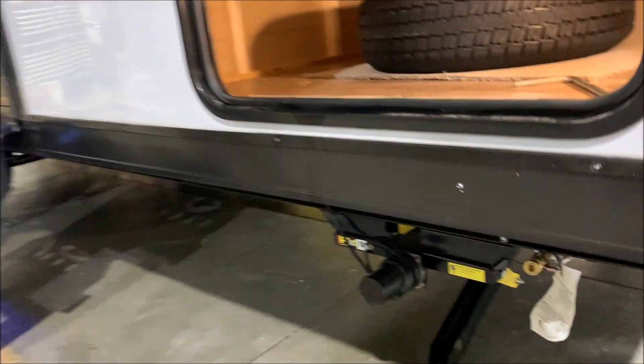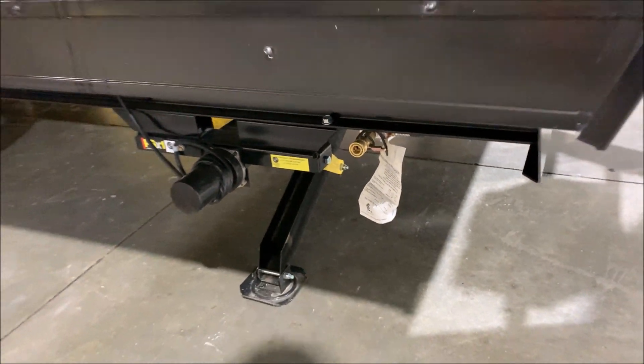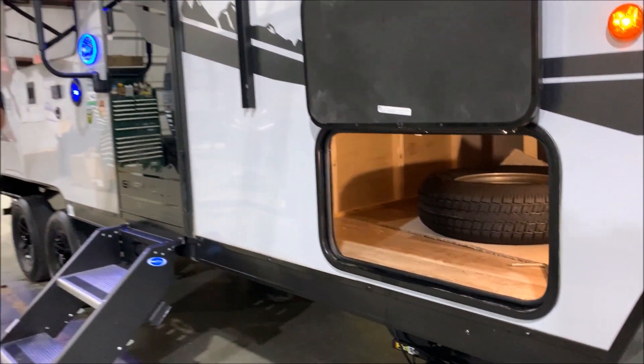We also have a gas quick disconnect up front there, so if you have a portable grill, you can take that with you and use the gas on the camper instead of taking an extra bottle.